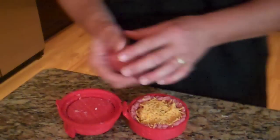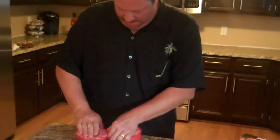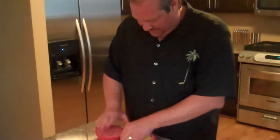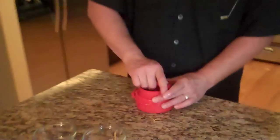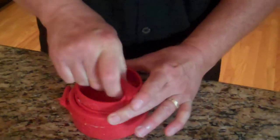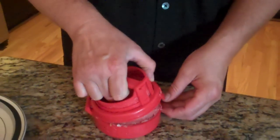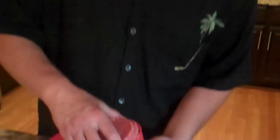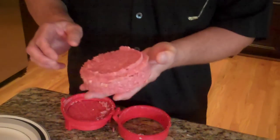Then we put the top on. All we do is flatten the top out to fill this whole shape right here. Close it. Let's seal it. And there we go. There's the finished Stuffs.